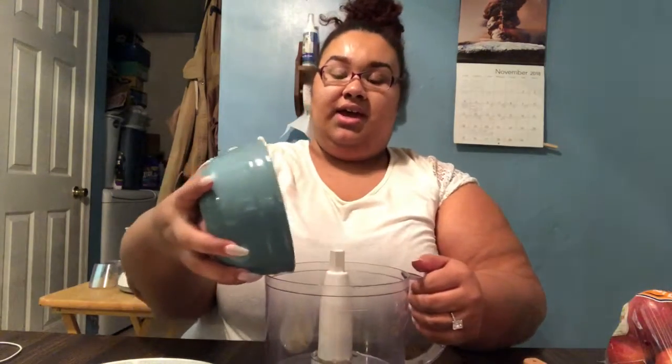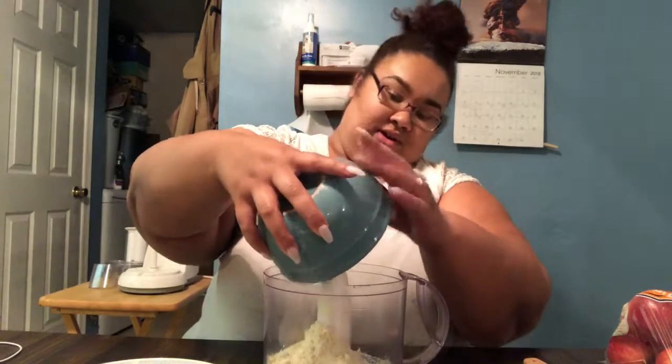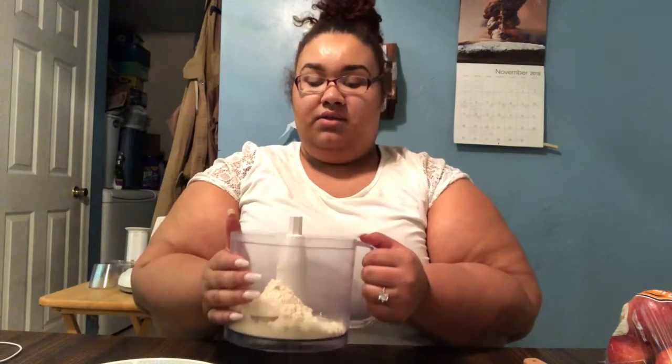So we're going to move on. In a bowl I have a cup and a half of gluten-free flour, a teaspoon of salt, and two tablespoons of granulated sugar. I'm going to put that into the bigger mixer part of my food processor and pulse it until it comes together.